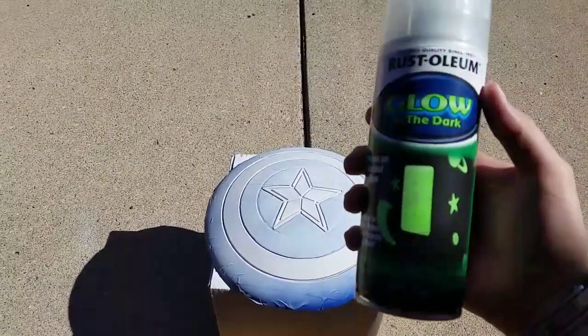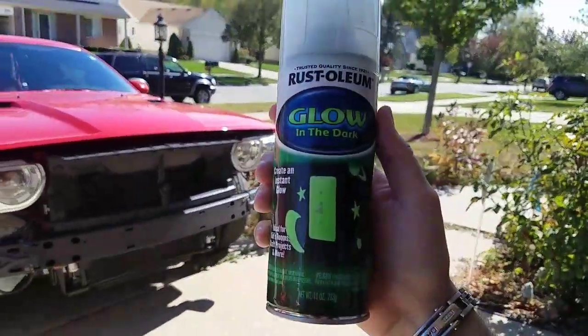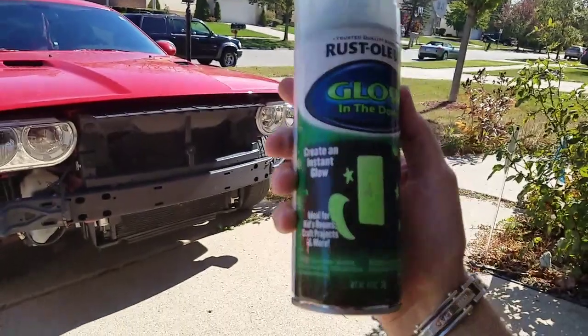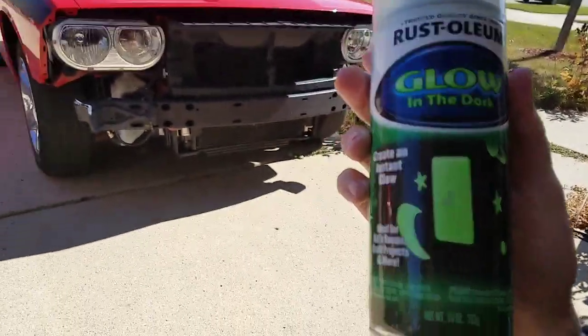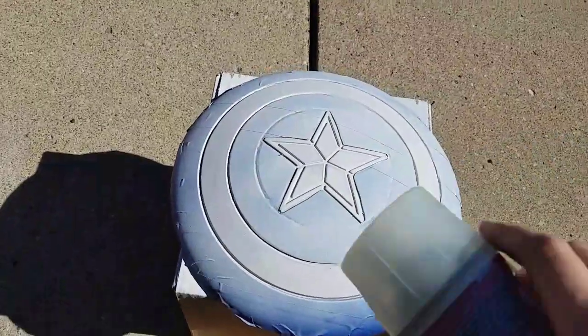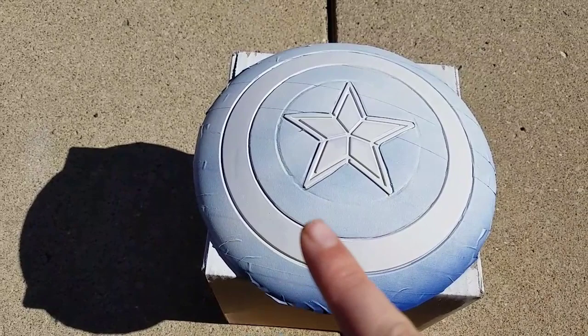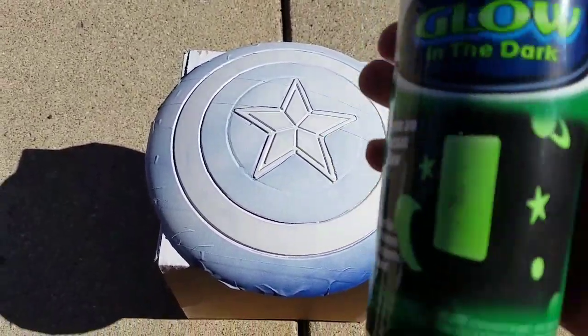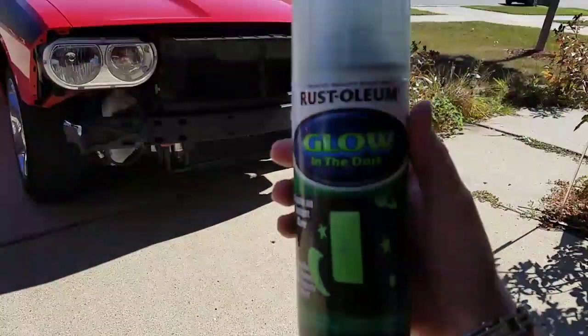This is the Rust-Oleum — if I can get the camera in focus — this is the Rust-Oleum glow-in-the-dark paint. It actually sprays on clear, so you want to paint the surface white, primer white, a bright white, then you want to use this and do like five or six sprays of this can.